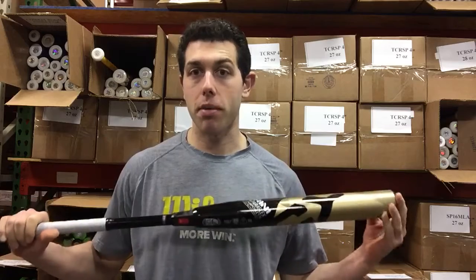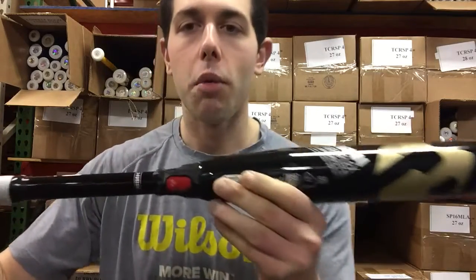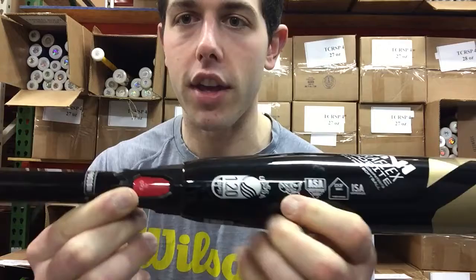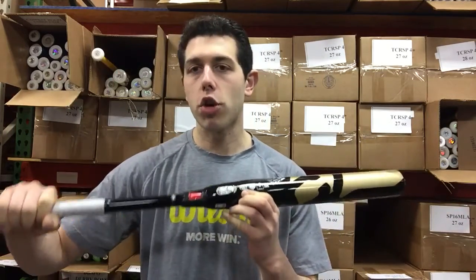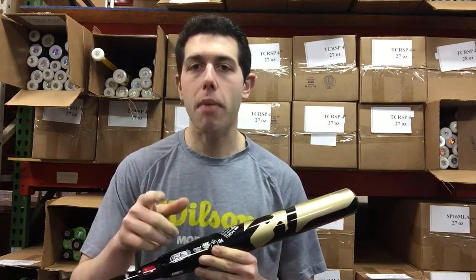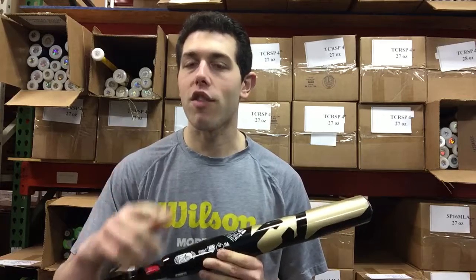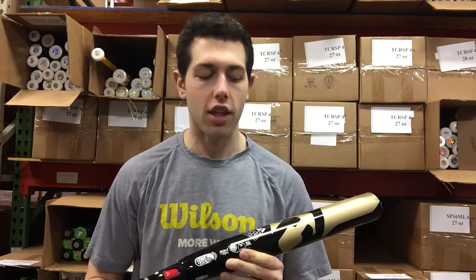The DeMarini CF Series has been out for a decade — we're on year 10 of the CFX model — and the same great design has made them absolutely famous. That two-piece design. The last three years introduced the D-Fusion handle, which takes energy away from the hands and moves it into the barrel, creating a bigger sweet spot, greater hits, less vibration, and a smooth feeling. That's all you hear from girls after they hit a DeMarini: smooth as anything.